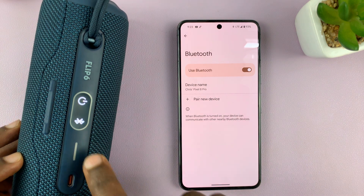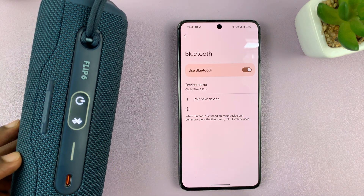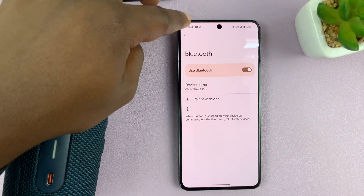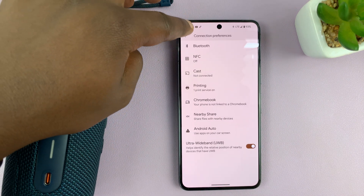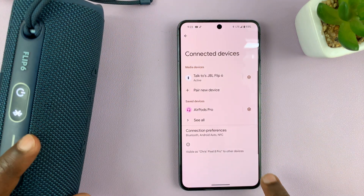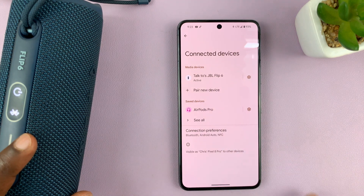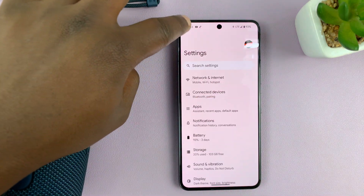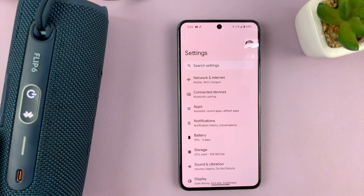Once it's connected, your Bluetooth device should stop blinking the Bluetooth pairing light. I can go back into Connected Devices and I can see my JBL is among the connected devices. And that is basically how to connect a Bluetooth device to your Android phone.